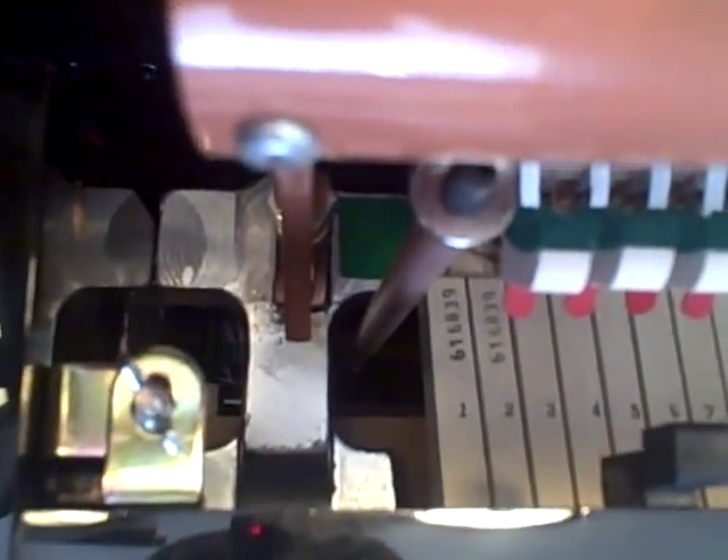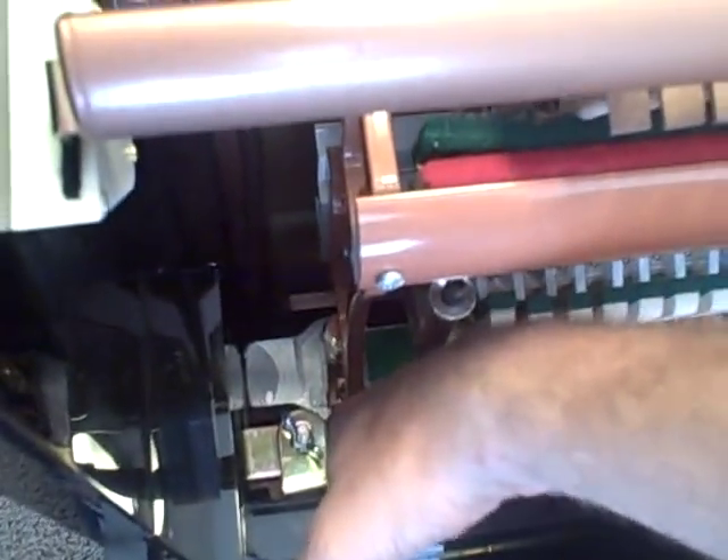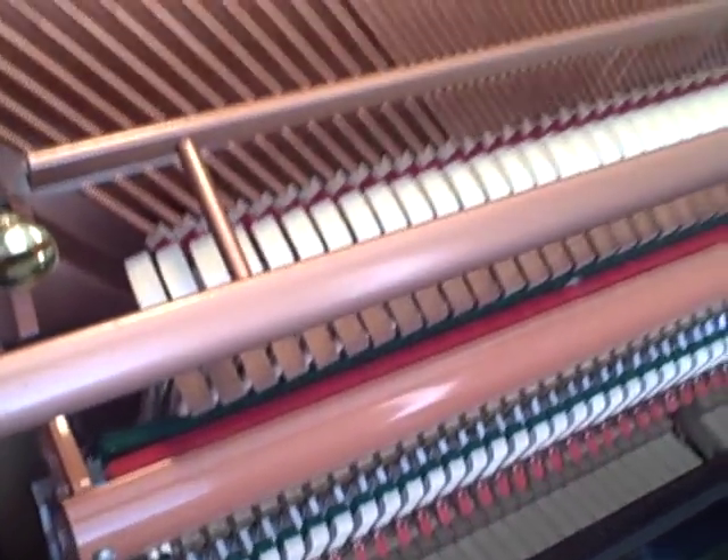For example, if you can see down here, this is an aluminum keybed. The keybed is what all of the action and the keys rest on, and this is made of aluminum — this is the foundation of everything. Traditionally, pianos have had wood keybeds, and obviously wood is subject to changing dimension slightly one way or the other over time, whereas aluminum is not. The keybed being the foundation of the touch is guaranteed to stay the same over time. So that is a really neat innovation.